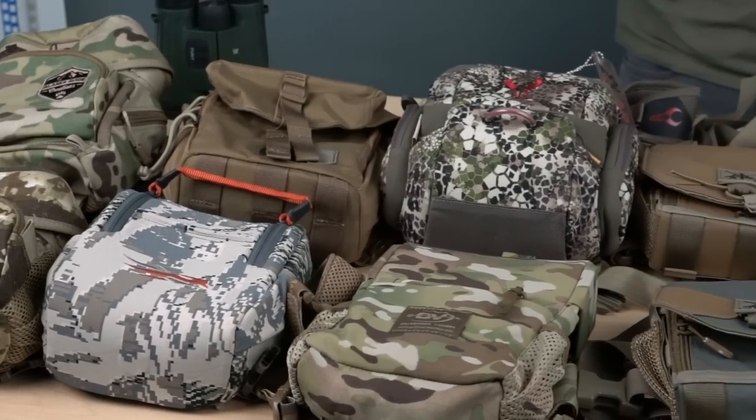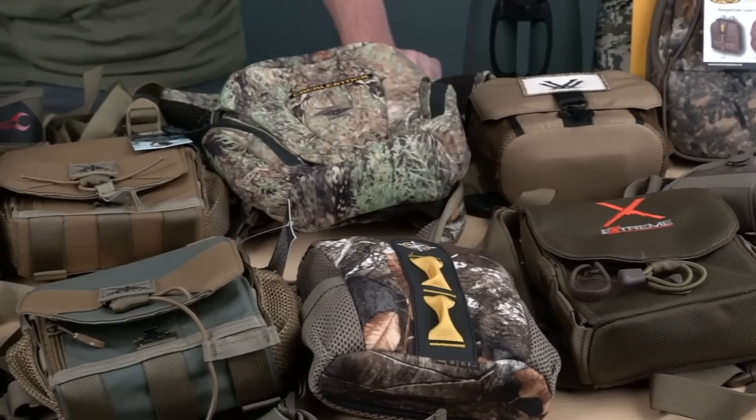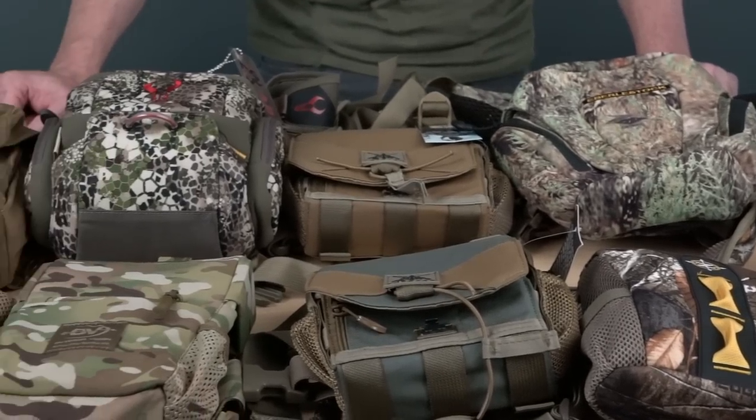Hi guys, it's Judson with BlackOvis.com. Today I'm going to talk about bino harnesses. With BlackOvis, we carry a very wide selection of bino harnesses. You've probably seen a couple here and there, but today I wanted to go over all the different brands and all the different styles of bino harnesses that you're probably going to see. We carry all of these — there's actually more beyond what I'm going to show you today that are available for sale.